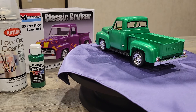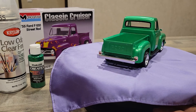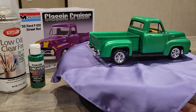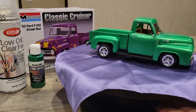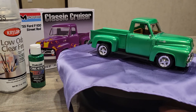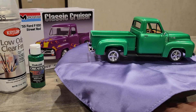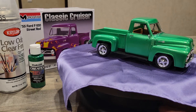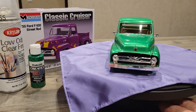I really like this kit — it goes together really well. I love these old Monogram kits; I grew up with these kits many years ago. I did the interior in an acrylic honey brown.